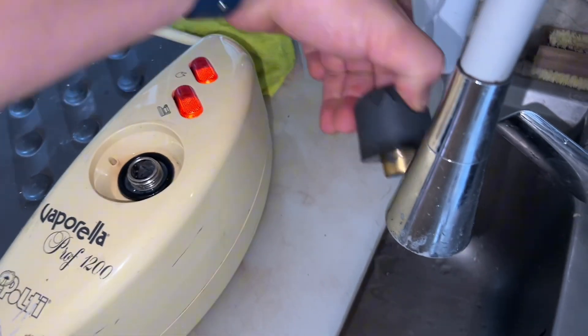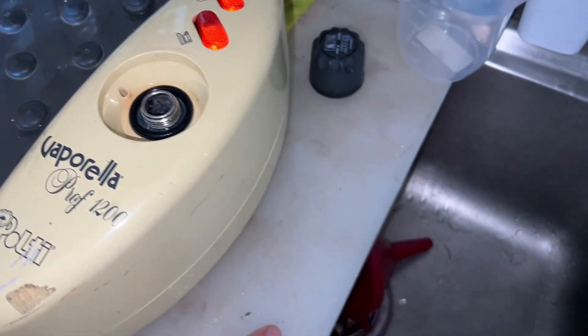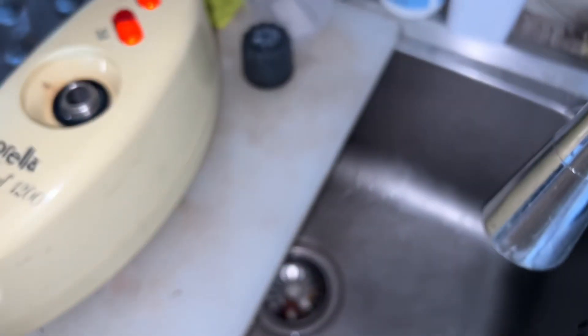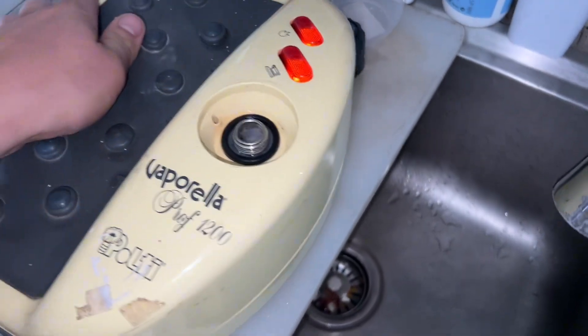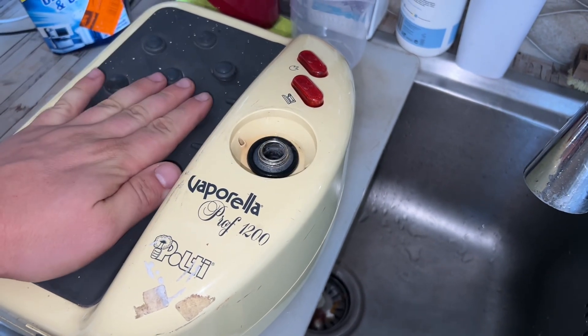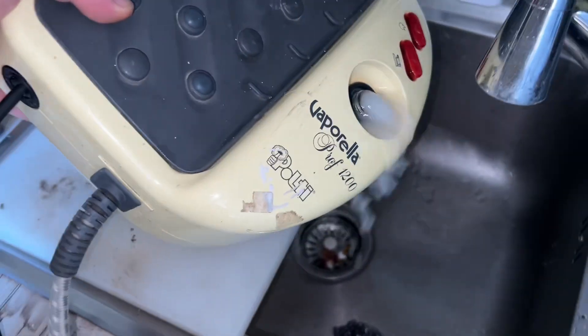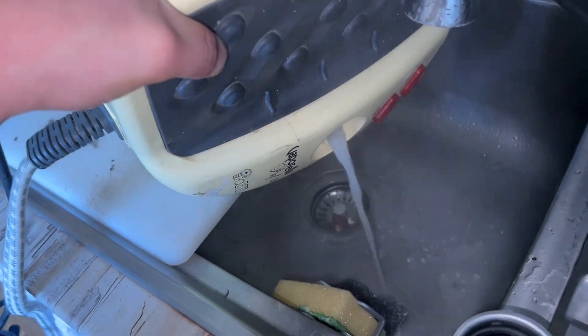Don't even think of putting the cap on and then opening it while it's hot. You can see it starts to bubble out — I'll stop it, let it cool down for a second, and tip it into the sink. Now is the moment — you can see all this limescale coming out.